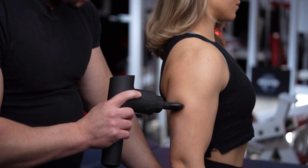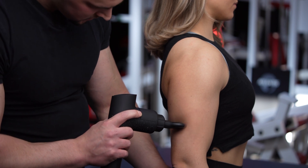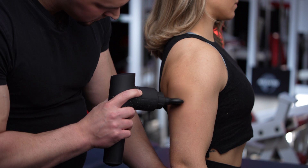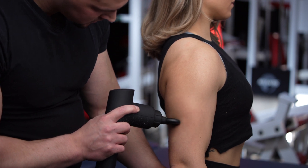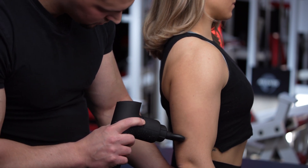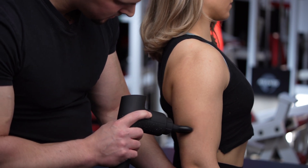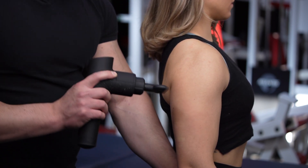I'm going to the medial head. You stop just right before the elbow and now we're gliding.